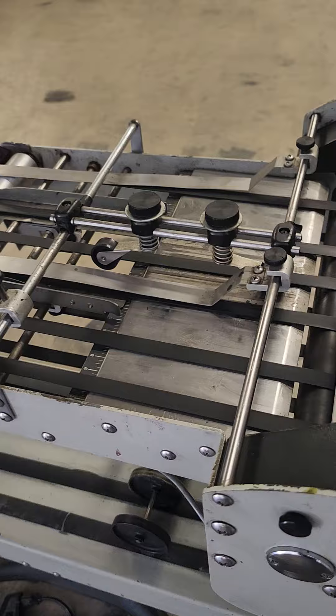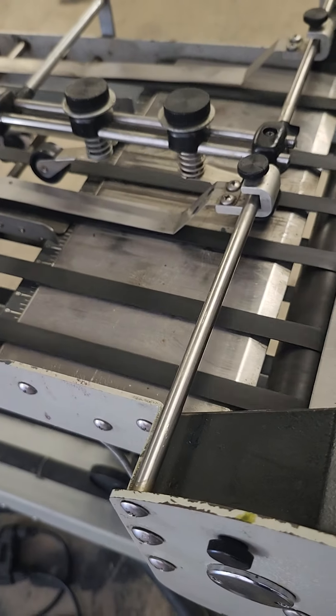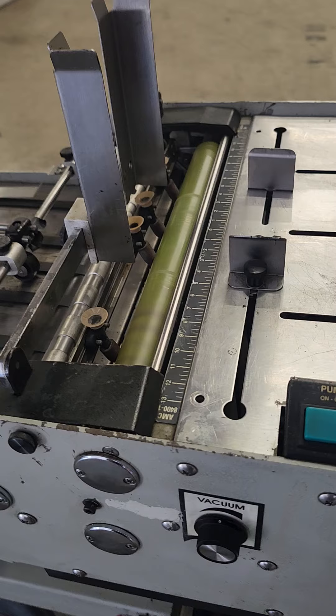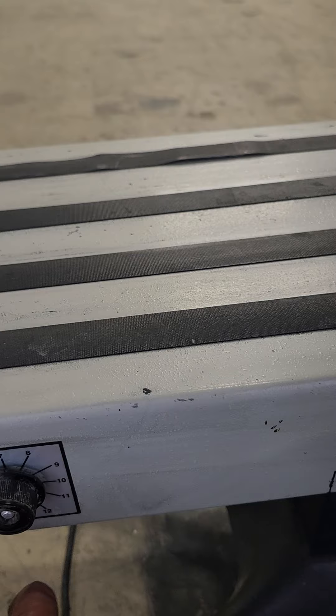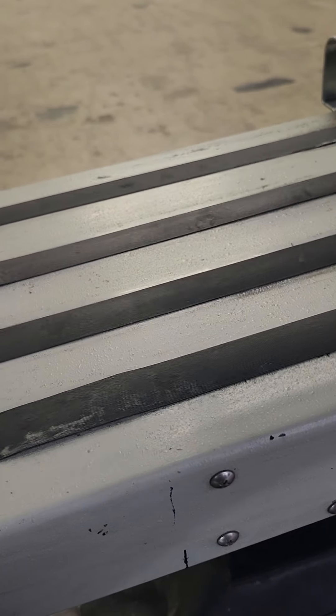The quiet machine with speed control, manual feed, also has the receiving conveyor, and also has high speed or low speed.